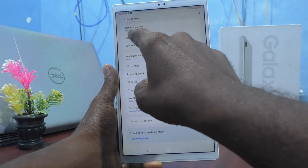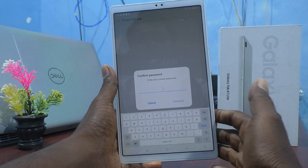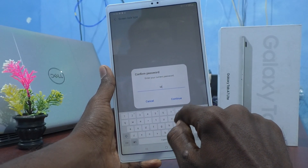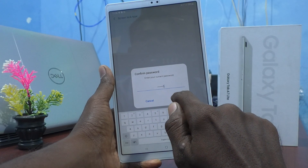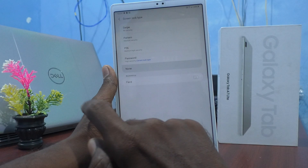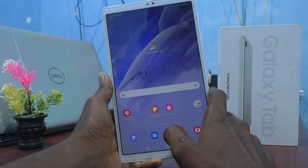Now go to Settings, click on Lock Screen, and click on Screen Lock Type. Currently a password is set, so it asks for confirmation: 'Confirm your current password.' Type 'mini15' again, click Continue, and now you can select None — so no password will be set on your tablet.